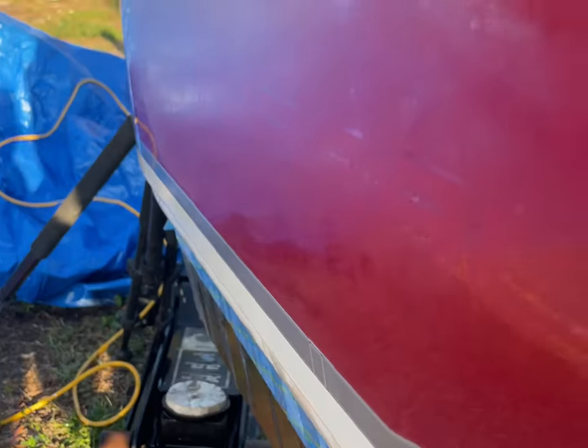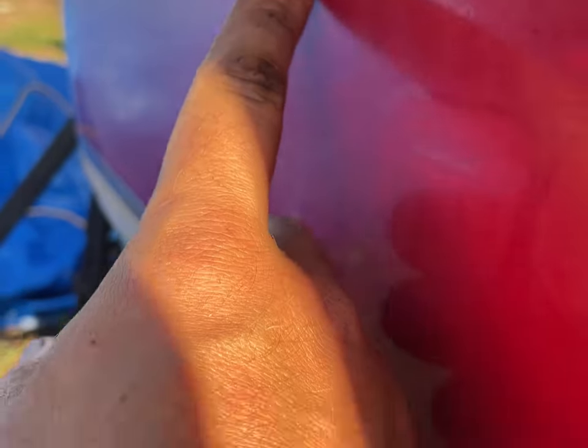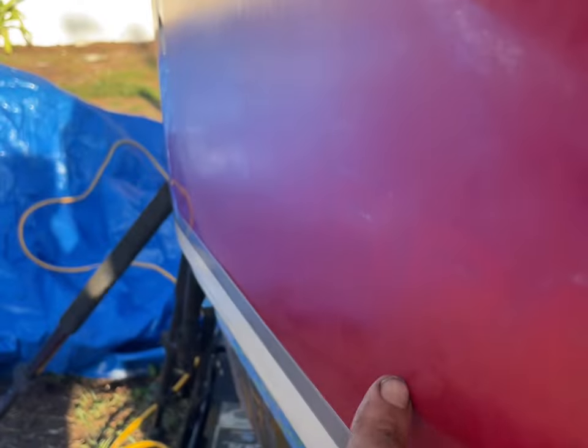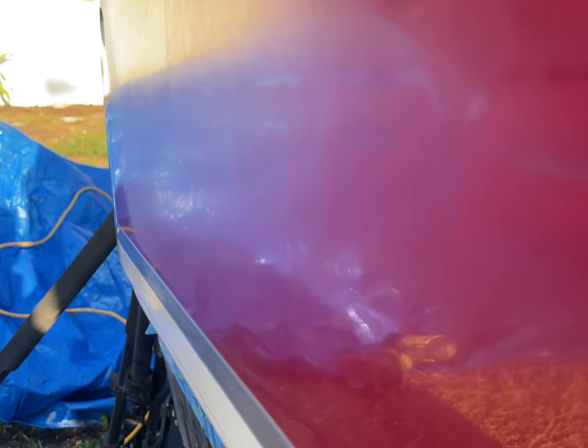Okay guys, now I'm about to show you what the sandpaper does to the actual fiberglass. Look at here — as you can see it's super dull. I didn't really need to go down there, that's where it was finished from before. But see guys, this is what you want to look for: all this dull, all this faded, all these scratch marks. Now the goal, since we got all of the oxidation off, is to remove all of these scratches and then finish out with a compound and a polish so we can get that optimal shine back and make her look new.